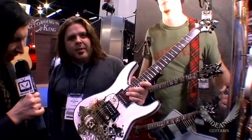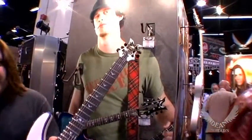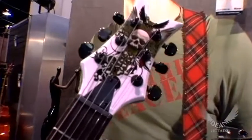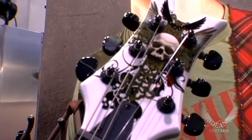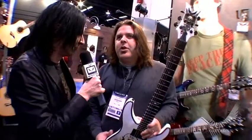Awesome, yeah I love it. It's definitely my style of graphic and I think the Vendetta is a killer body, so really cool work. Now you've definitely done some other great things with us — what are some of the other models that you've done with some of our artists that helped you design?